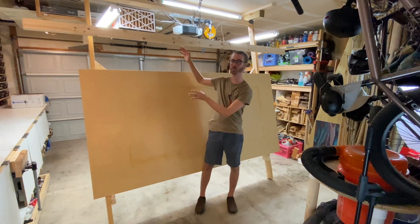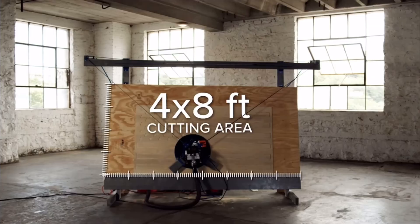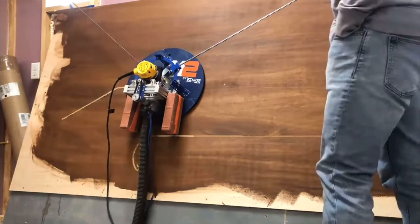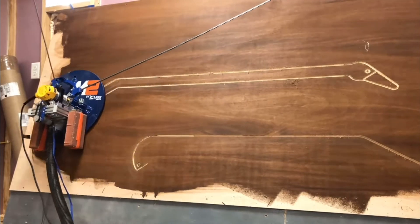I just built this giant foldable CNC stand in my small garage. The CNC this stand is for is the Maslow CNC by MakerMade. The unique thing about this CNC is that it is meant to be stored and operated horizontally. This allows people with a small shop like mine the ability to have a CNC that can cut a full 4x8 sheet of plywood without taking up a whole bunch of floor space.